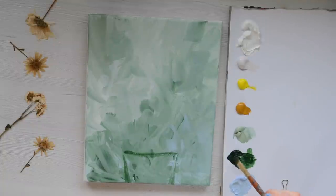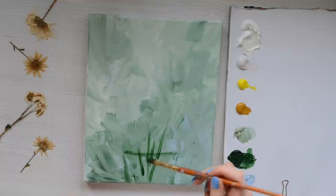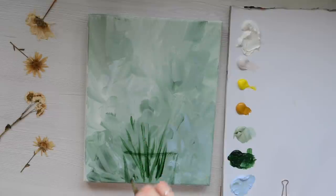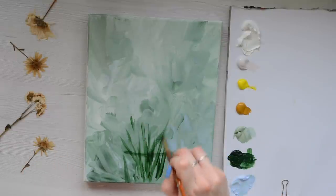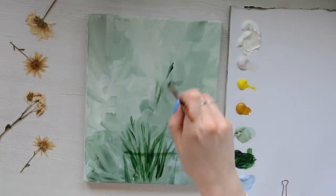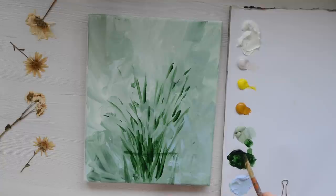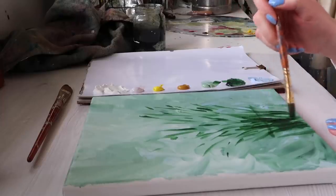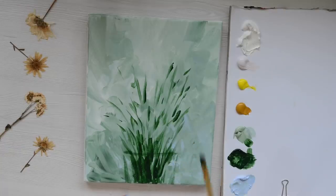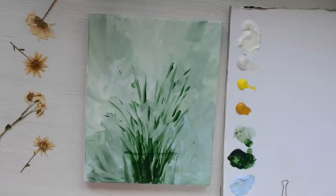I'm also going to take some green and pop in some of those leaves. I'm just taking some paint on the end of my brush and using an up and down motion. Don't worry about being too perfect because these are plants and plant life is not perfect. I'm going to use the paint slightly more heavily so that we get a more opaque effect with the darker green. I'm going to wash off my brush now — make sure we get all the green out because we're going to be moving on to yellow next.